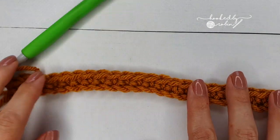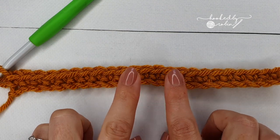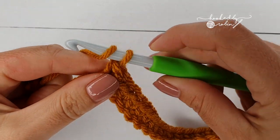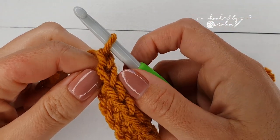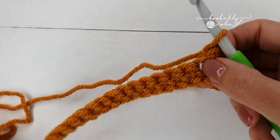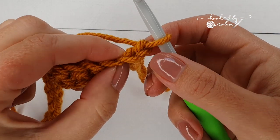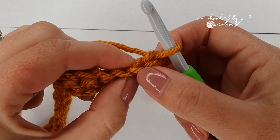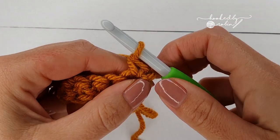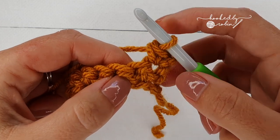It's super important to double check before we go any further that you have 23 stitches. For row 3, chain 1 and turn. That chain 1 does not count as a stitch — it is just your turning chain. Going immediately into this very first stitch, put a single crochet in every stitch along, and by the end of row 3 you will again have 23 stitches.